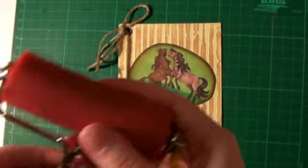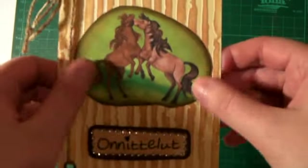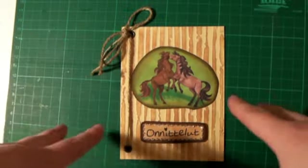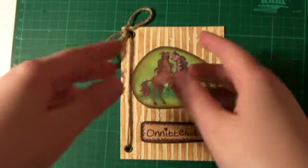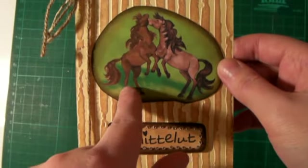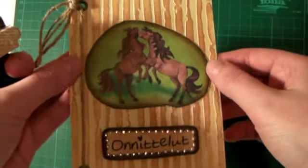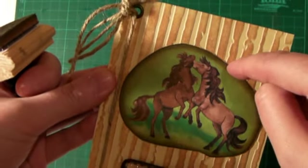This horse picture was actually from a big piece of scrap paper which had a lot of horses on it, so I just cut out this picture. Designer paper — it was a designer paper. And I just cut out the horses. And I put first some tea dye with one of these applicators. And then I put Distress Ink tea dye. And on the outer side I put Distress Ink vintage photo.